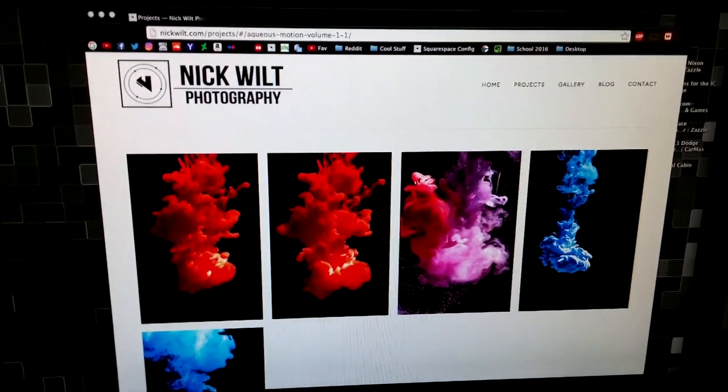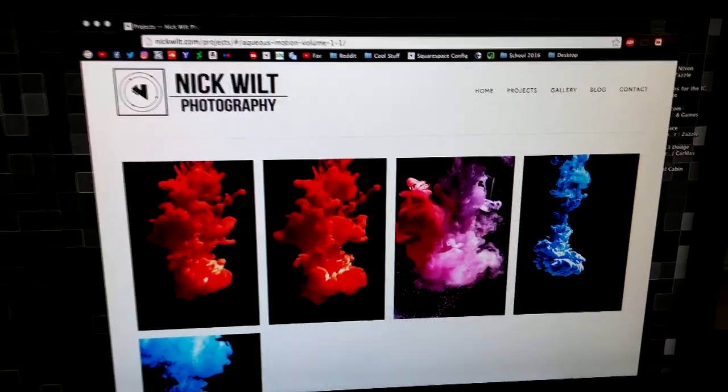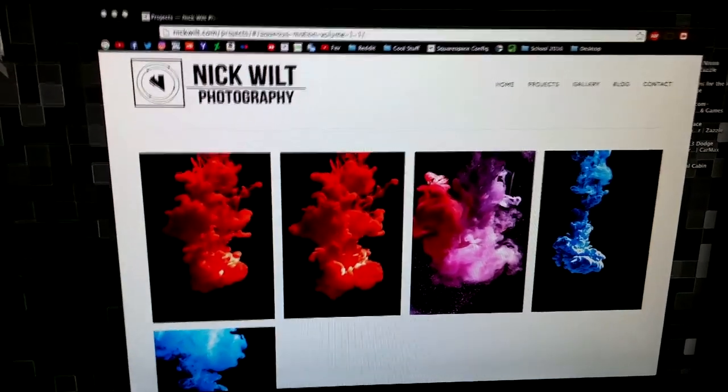Hey everybody, how's it going? My name is Nick from nickwilt.com and today I figured I'd give you all a little behind the scenes look at some of the stuff I've been up to recently.